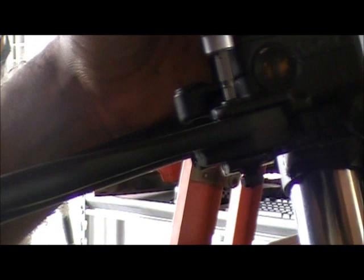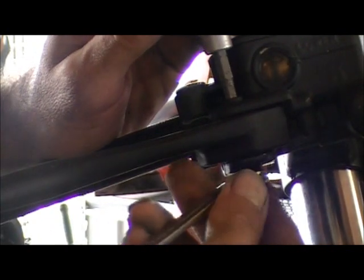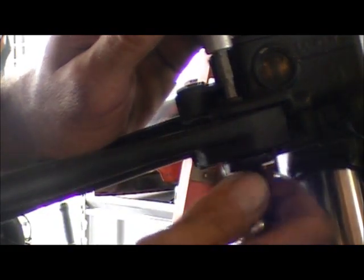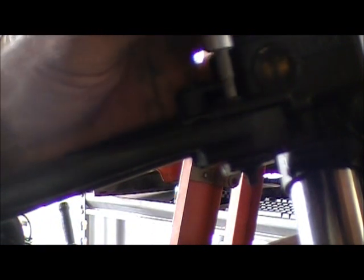I actually prefer these regular 10-millimeters on stuff like this versus my gear wrenches. Somebody commented the other day, 'Man, ain't you never heard of a ratchet wrench?' Yeah, I've heard of ratchet wrenches, but for the purpose of these videos, I'm trying to show people how to do stuff with what they have. The average person doesn't have all these fancy gear wrenches I've got, so I use the normal ones for these videos.